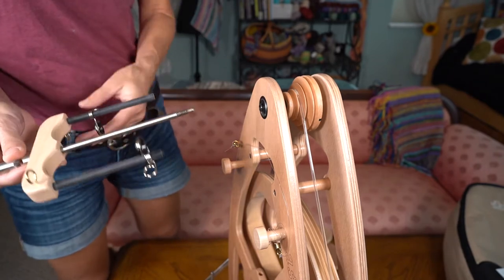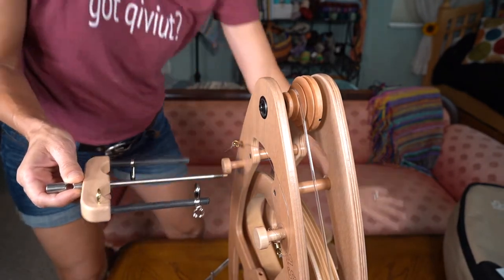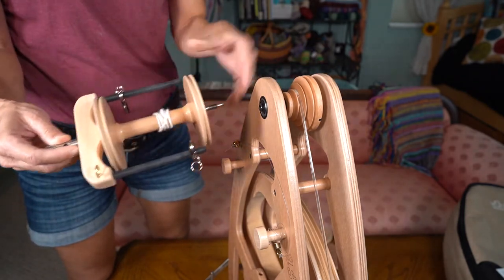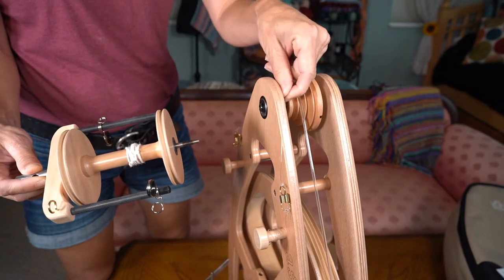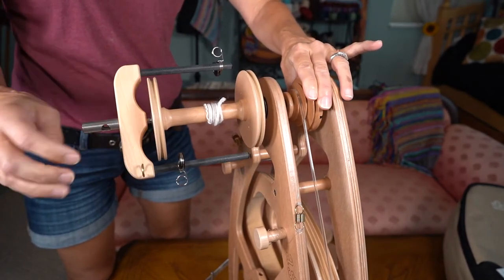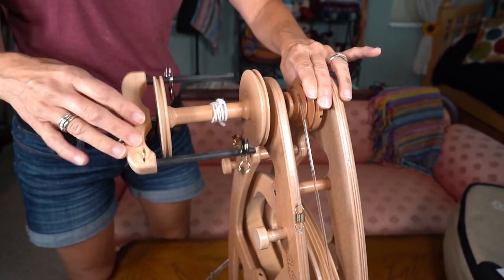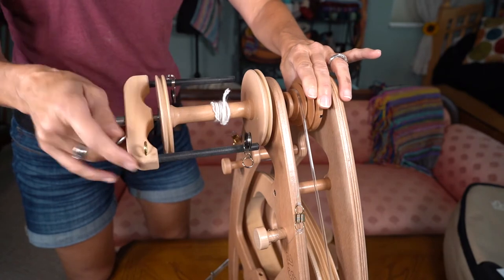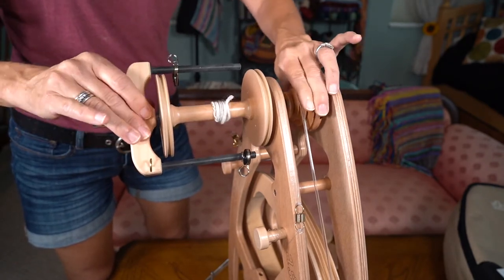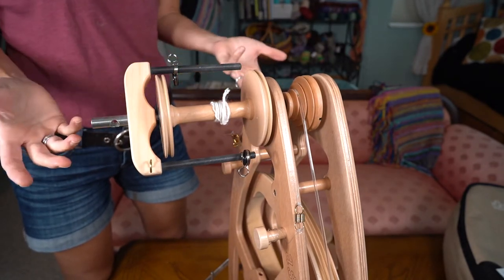Attaching the flyer to the wheel is quite simple. They recommend you put oil on it, add your bobbin, make sure the brake band is out of the way so it's not blocked, hold the whorl still, and then you just turn the flyer until it's secure. I do finger tight and that's worked every time. Now you're ready to spin.